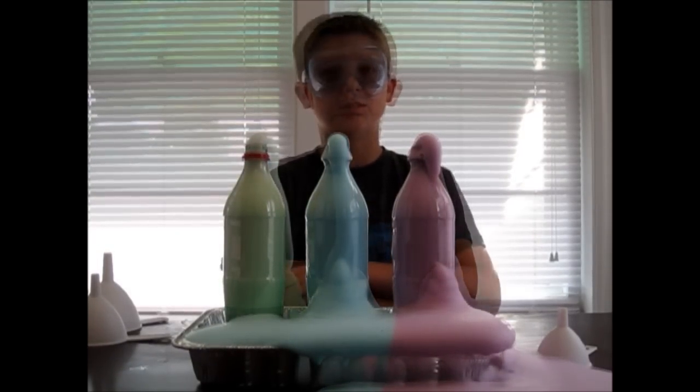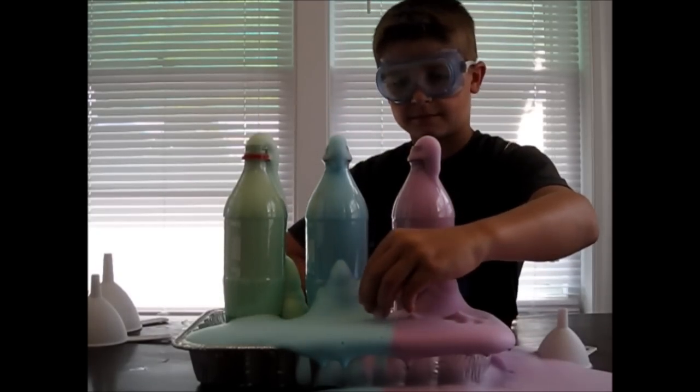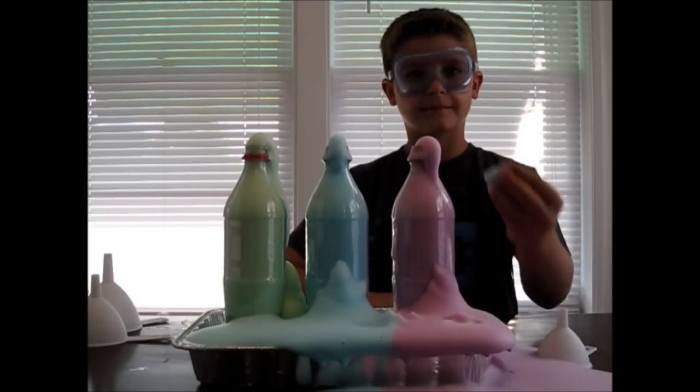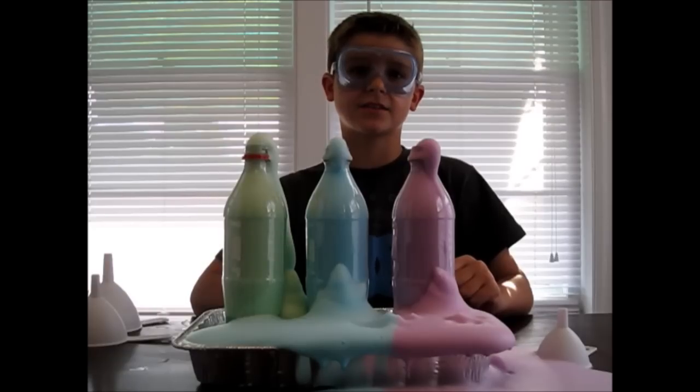The foam is just water, dish soap, and oxygen, so it's free to touch. This experiment is called elephant toothpaste because it looks like toothpaste coming out of the tube.